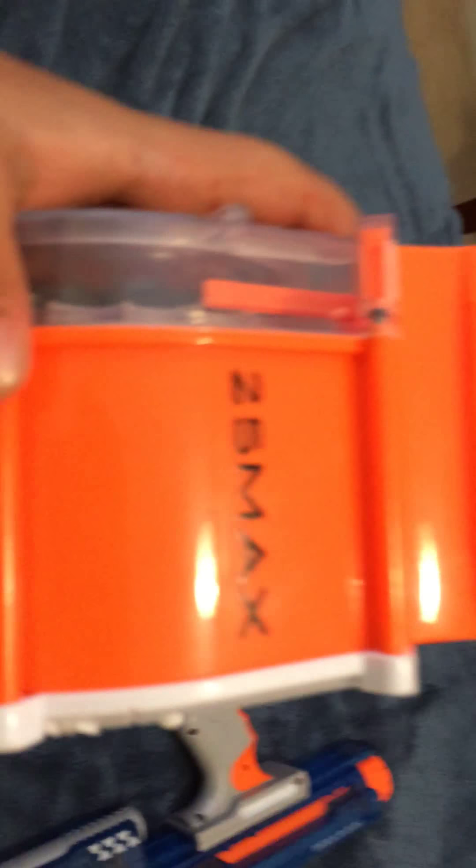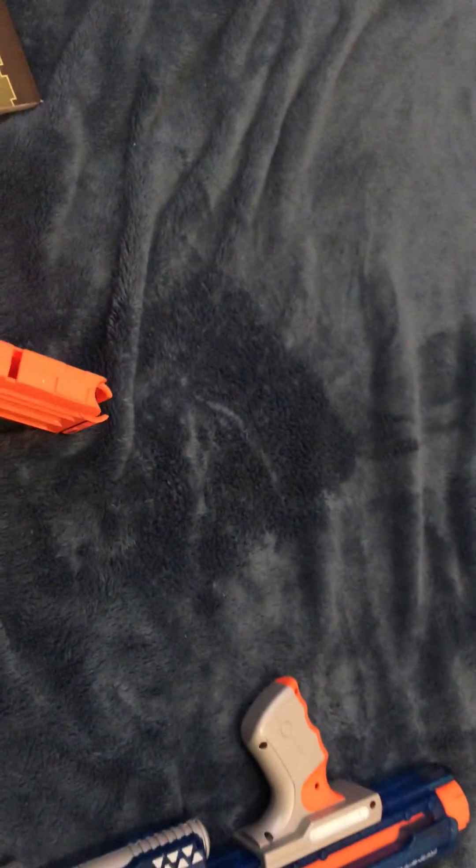Hello guys, welcome back to my channel. Today we're going to review the Rampage N-Strike Elite. Sorry I started really fast — the maximum bullets is 25, but it did not bring 25. I don't know why it didn't bring any bullets.